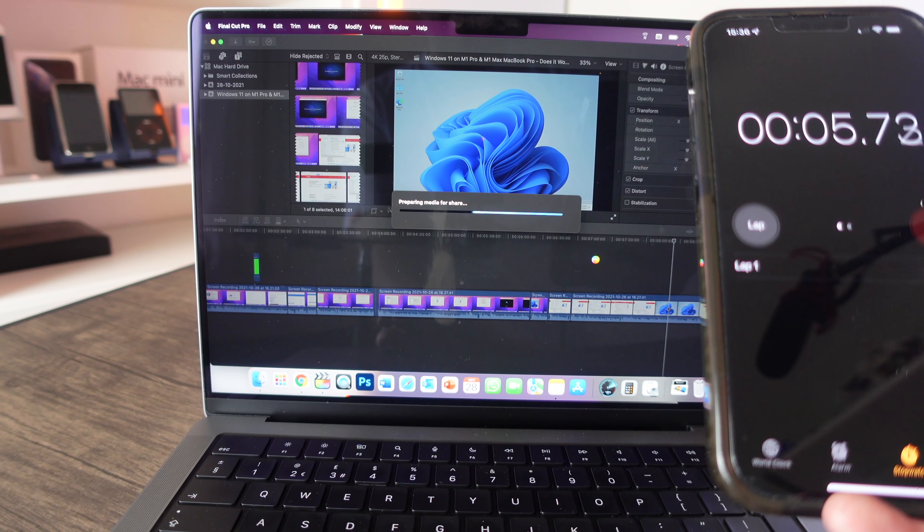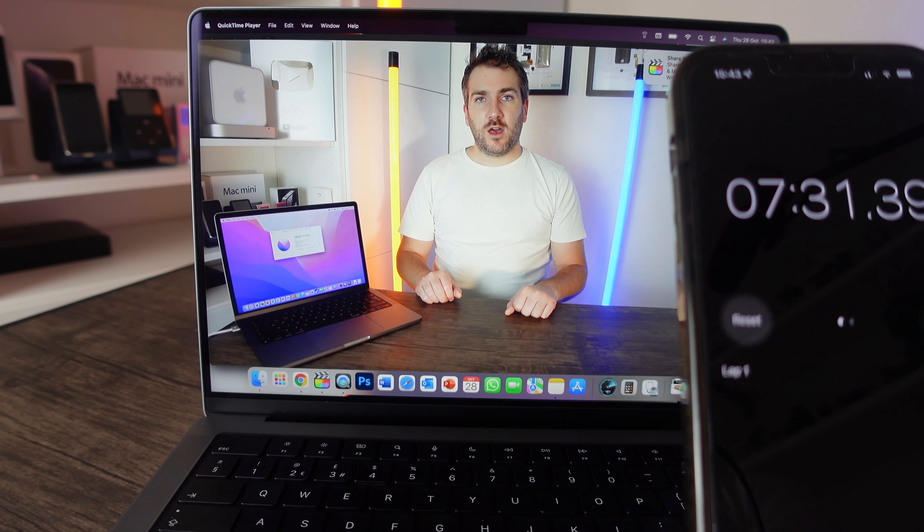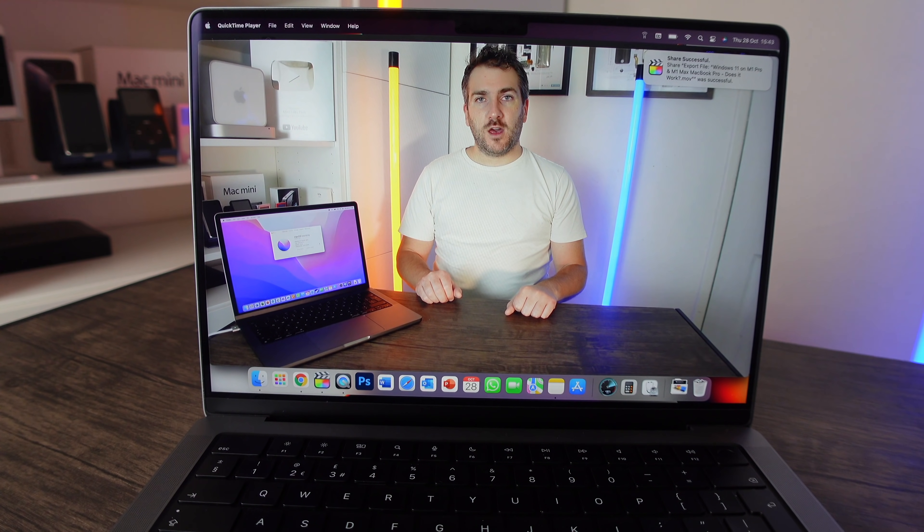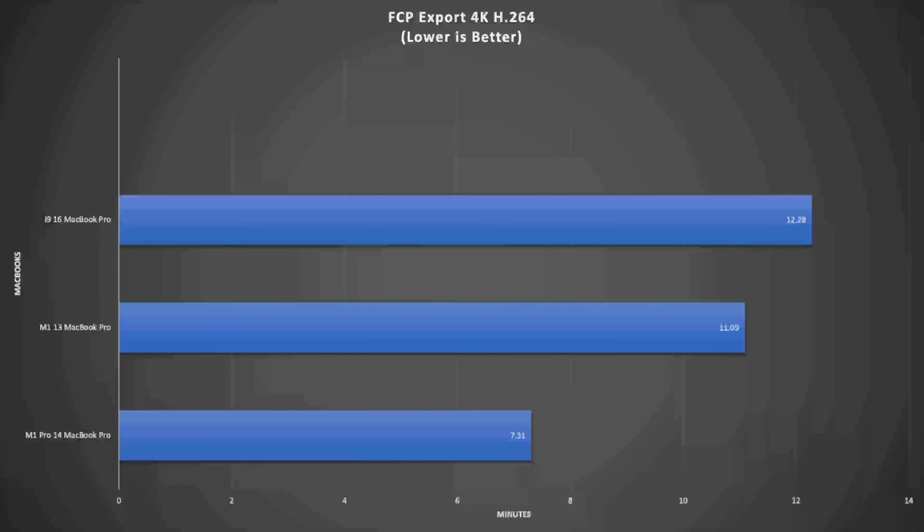The export has finished — it took 7 minutes 31 seconds. Comparing to the other MacBook Pros: the i9 16-inch completed it in 12 minutes 28 seconds, and the M1 13-inch took 11 minutes 9 seconds. The M1 Pro in the 14-inch is almost double the speed of the i9 16-inch for this render.